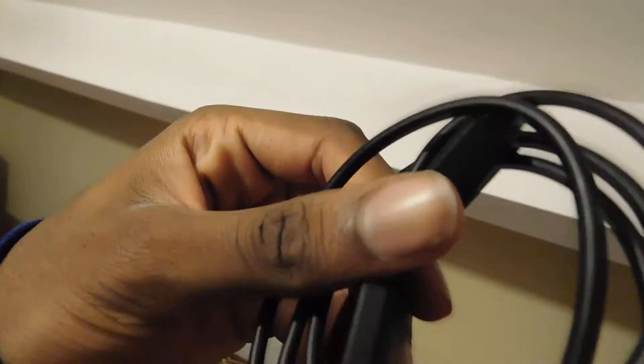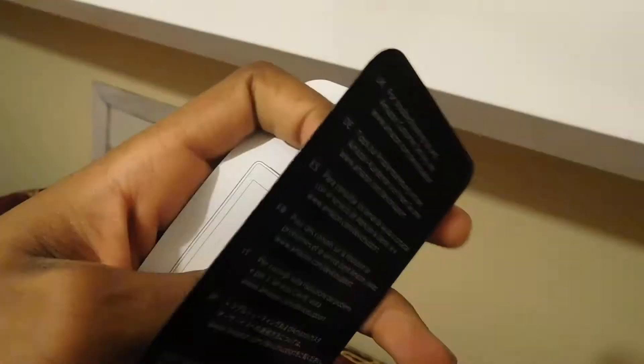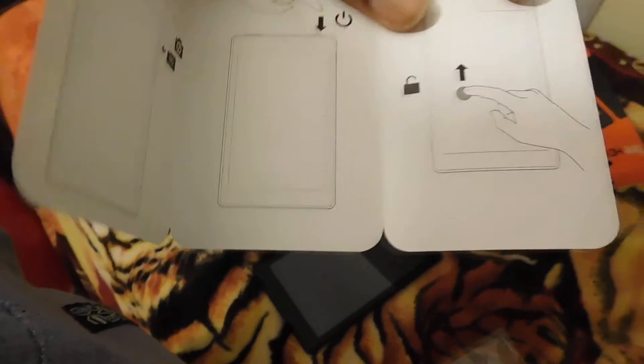You can use any charger — you can get a charger for like two pounds. You can go to the market and just get a wire and plug. Obviously it came with a charger, so I'll show you guys. See, this is the plug. And this is the lead — the USB cable. And I believe this is the quick guide for the Fire HD 8. Nothing too hard, it's just simple basic stuff.